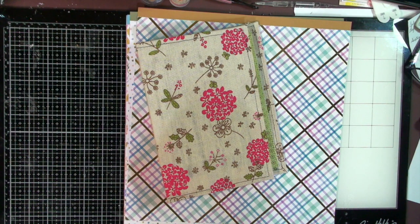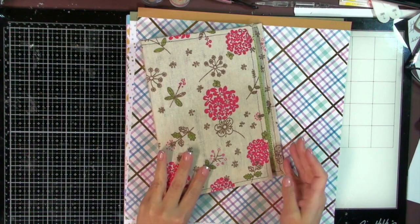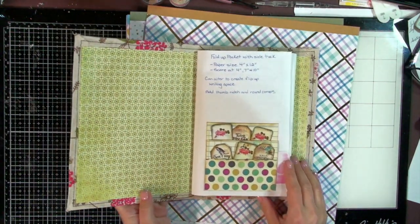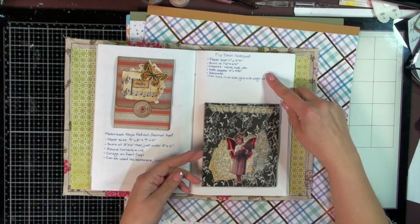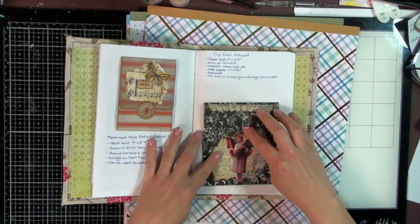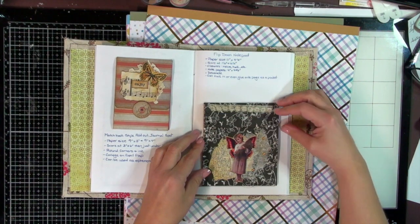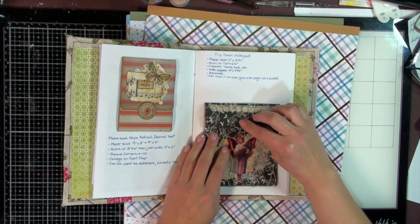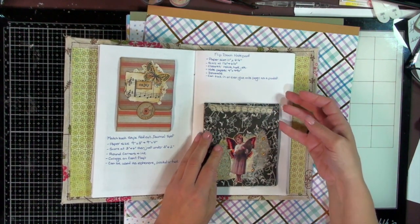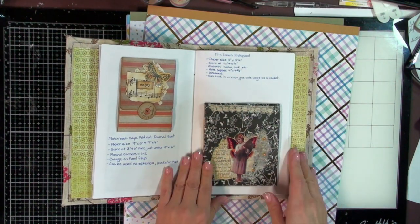Hey guys, it's Shala from Crafting Through the Chaos of Life. Thanks so much for joining me for another video. I am back to do a little tutorial. I have pulled out my ephemera idea book and I want to add to it. The last thing we actually did was this flip-down notepad — much like a matchbook style fold. I showed you this last time and here's our little notebook. You can tuck this in as a standalone piece, or I've glued it on to this page so that it is a pocket on the back.